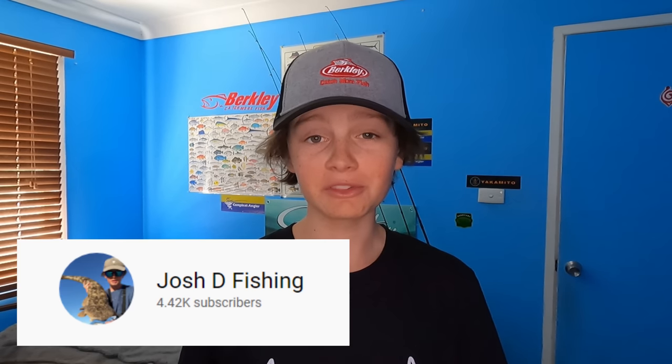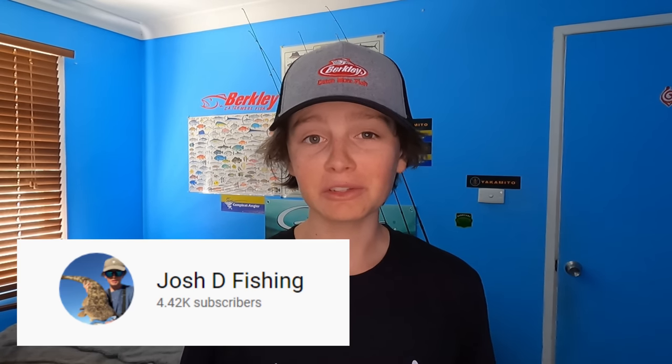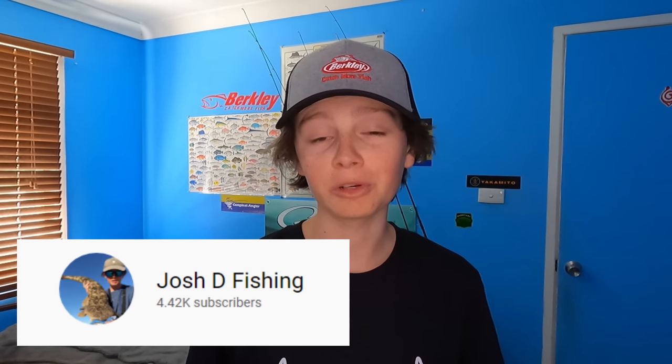Knowing me and my tackle buying addiction, this gear will for sure change as the year goes on, but for now this is what I'm going to be using. Also, just wanted to say a massive thank you to everyone for helping me surpass 4k subscribers. When I first started making videos on YouTube I never thought so many people would enjoy and share it so much, but you all really seem to enjoy the content, so I'm gonna keep the videos coming.